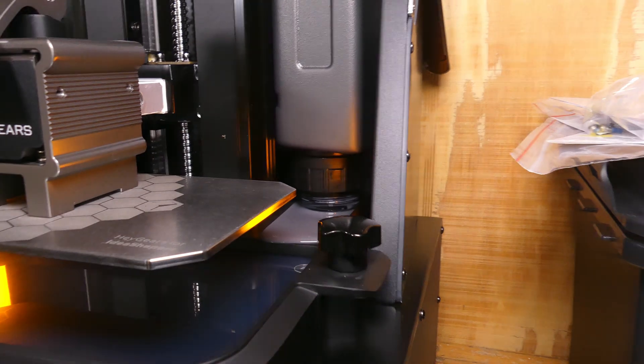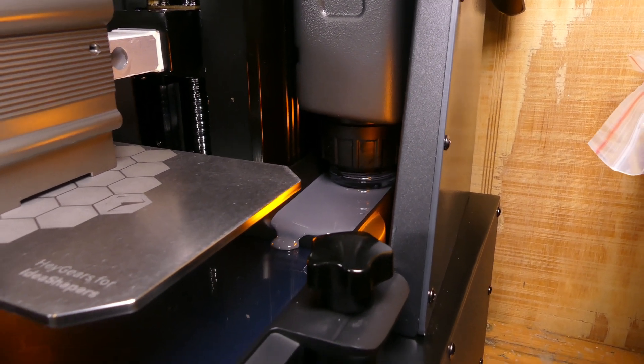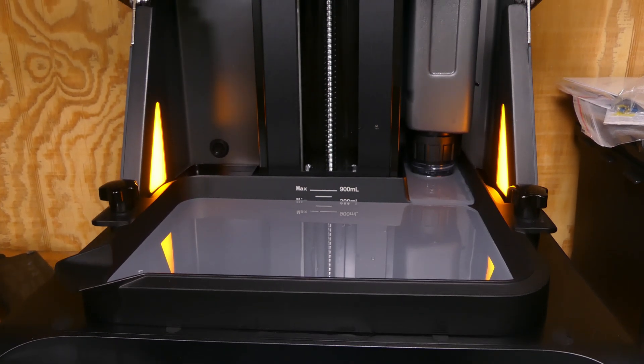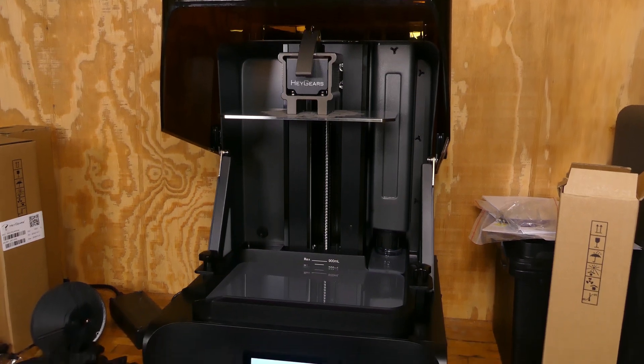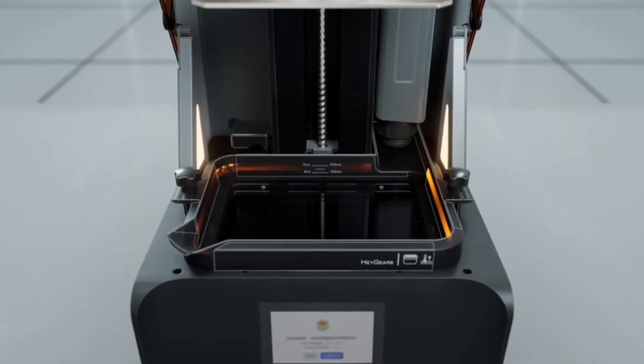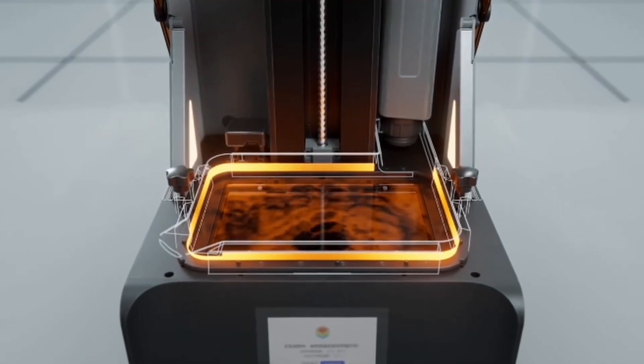Now onto some of what I'm going to call the quality of life features. The RS Turbo supports automatic resin refilling when you're using Heygears' own resin bottles. So if you're doing long prints, you don't have to babysit the resin tank or pause the print to refill it — you can literally just let the system handle it. And if you upgrade to their heated and pulse release resin tank, you also get automatic resin heating, which brings the resin from around 50 degrees Fahrenheit up to 73 degrees Fahrenheit in about 20 minutes and will keep it there for the entire print. That's especially helpful if you're printing in a cooler space or trying to maintain consistency across all of your jobs.